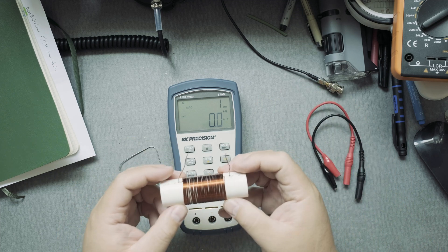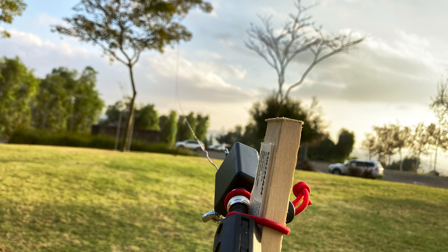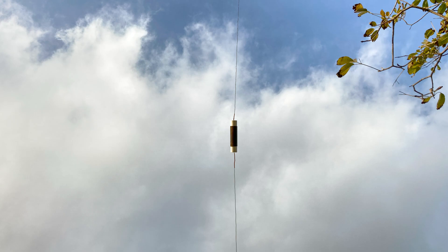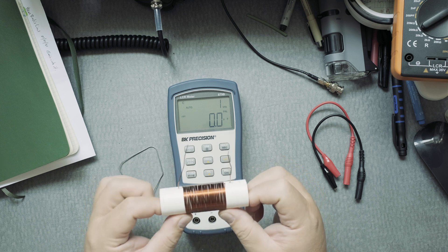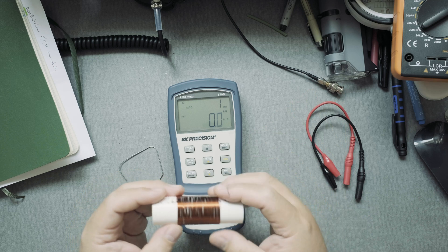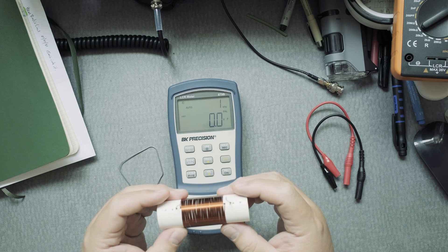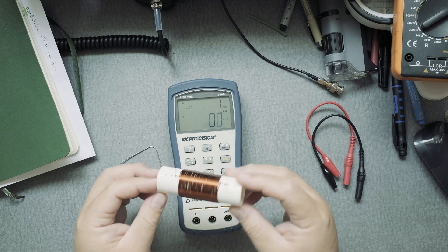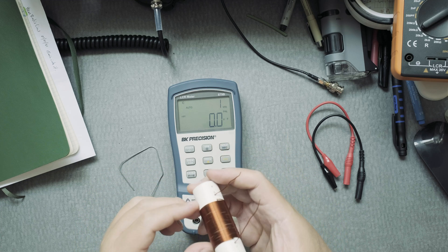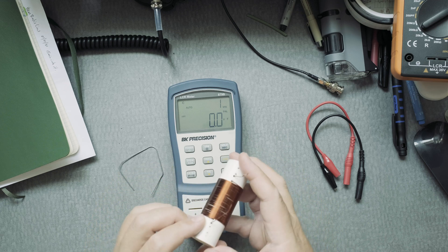This is the loading coil for a NFED half wave, or a shortened NFED half wave antenna, for the 10, 20, and 40 meter band. This type of coil should have an approximate measurement of about 35 micro Henrys. This was my first attempt at creating this coil so it's not going to be super perfect, but good enough for this demonstration.